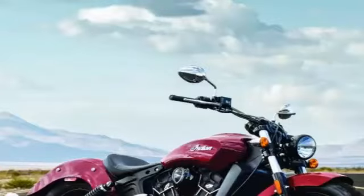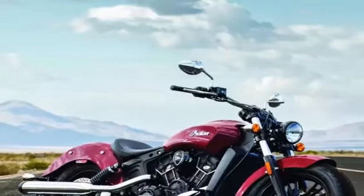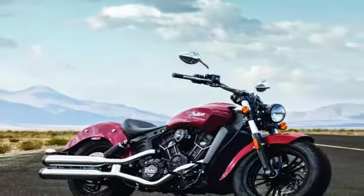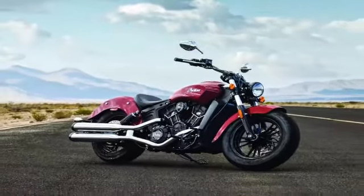The second model of the Scout family has just been unveiled at the EICMA in Milan, Italy, as a more affordable version of Indian's bestseller. The Scout 60 looks identical to the basic Scout, as the key differences that separate the two versions are hidden deep inside the engine.